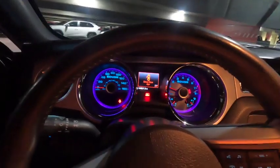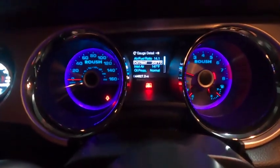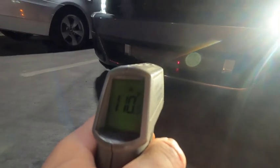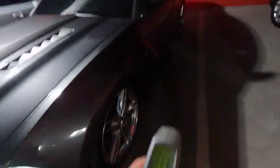Alright guys, after driving for a little bit I'm at 203°F coolant, inlet air is 147°F. I've been trying to navigate a parking structure for the last 10 minutes, but still — that's really good. And look, it's 102°F outside. Road surface is hitting 111-113°F. That's hot. Las Vegas is just hot.